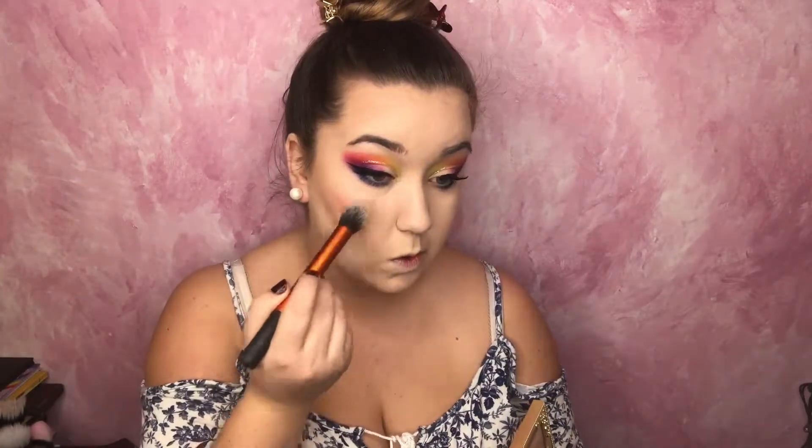For bronzer, I'm going to take Lancôme Star Bronzer in the shade Powder Soleil. For blush, I'm going to take Pretty Vulgar's Make Them Blush in the shade Hush Blush. This is a really pigmented blush, so I think it would look nice to have a lot of color in my cheeks — it definitely needs blending, otherwise it just goes in one spot and doesn't look right. I'm going to darken up my contour a little bit with Anastasia Beverly Hills Contour Kit in the shade Light to Medium with the cool tone color.